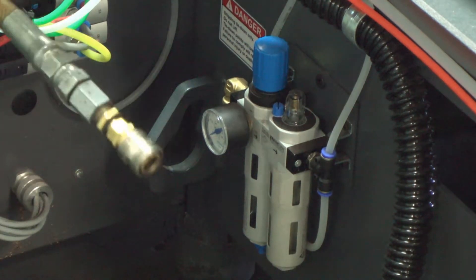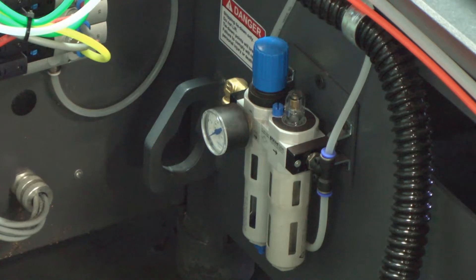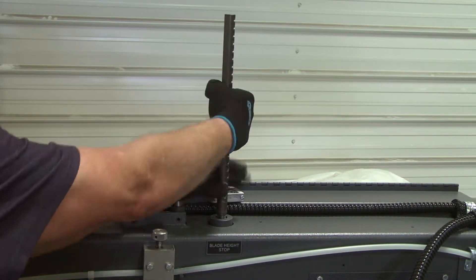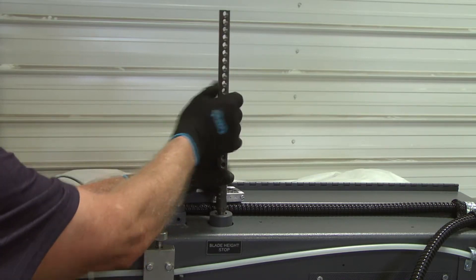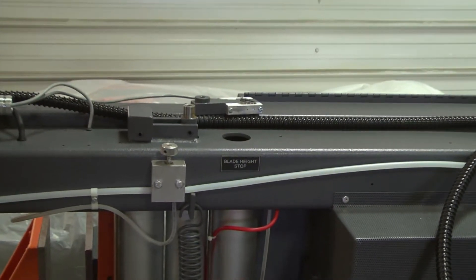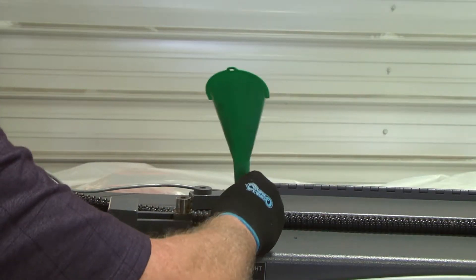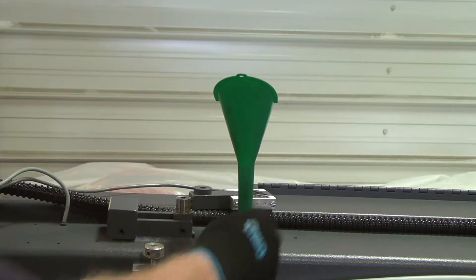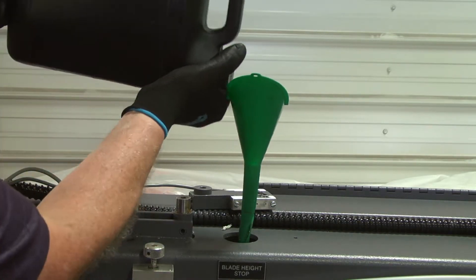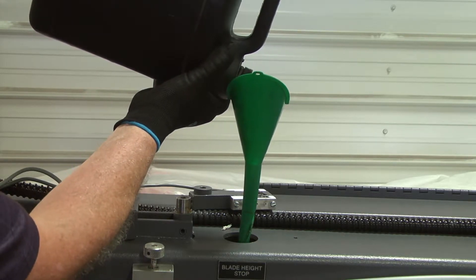At this time, it is important to also disconnect the air and allow it to bleed out of the system for a few minutes. If the system is under pressure, oil could spray out of the reservoir tank when the rod is removed. Twist the stop rod counter-clockwise to unscrew it from the top of the oil reservoir tank and remove it from the saw. Place a funnel down through the arm and into the opening in the oil tank where the stop rod was removed. This is the fill site for the hydraulic oil.